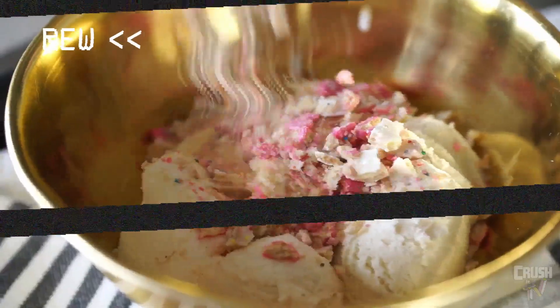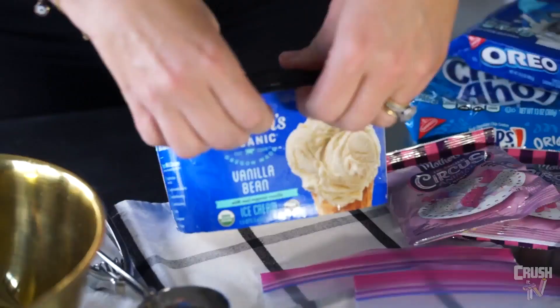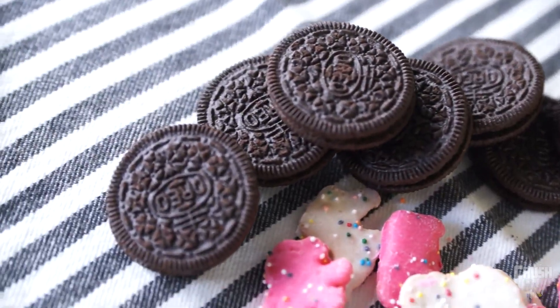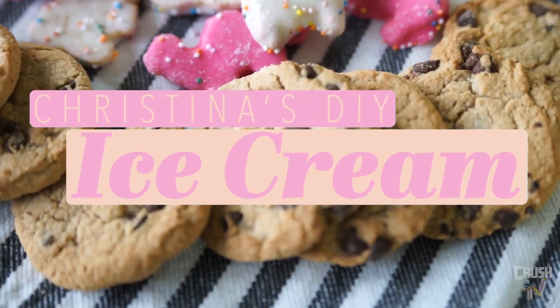Do you want to learn how to make this? I'll share. Hi, I'm Christina Street, and who wants to be the popular kid tonight at dinner? You can make dessert all by yourself with just two ingredients.